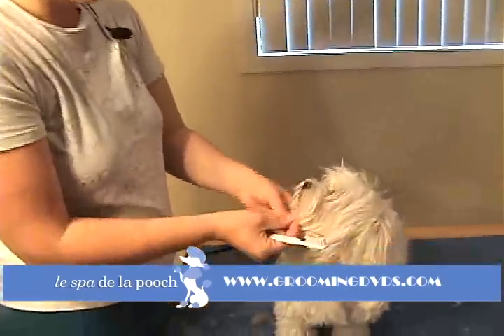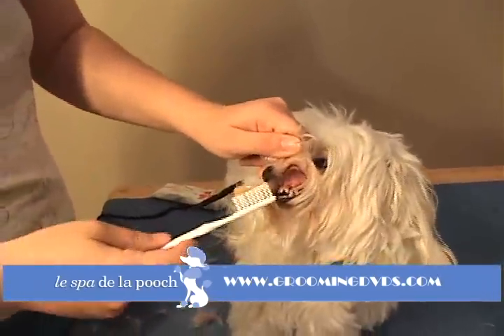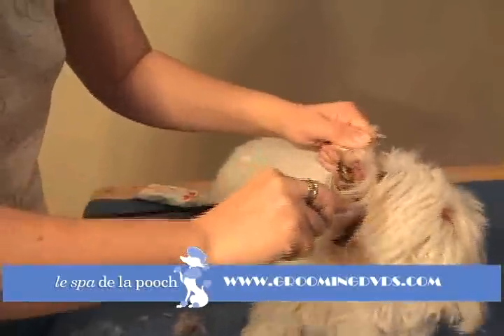Once you have a thin little strip, just take the top part of the beard and hold that up where you can see the teeth, and just come in there. You're just brushing nice and gently — you're not scrubbing.